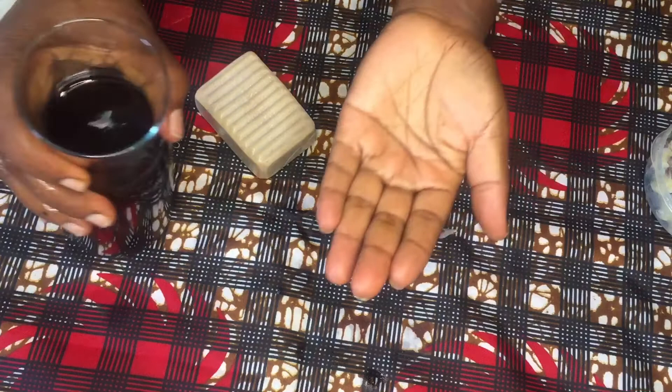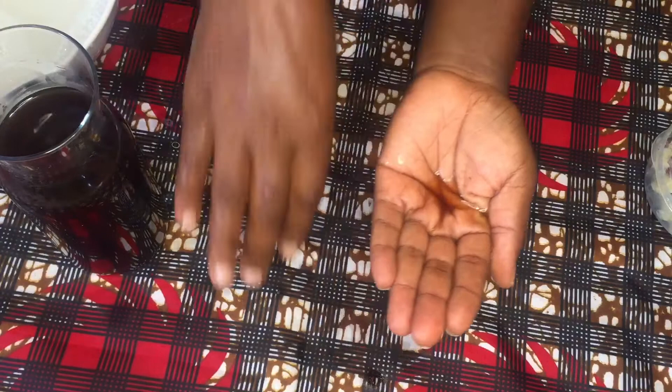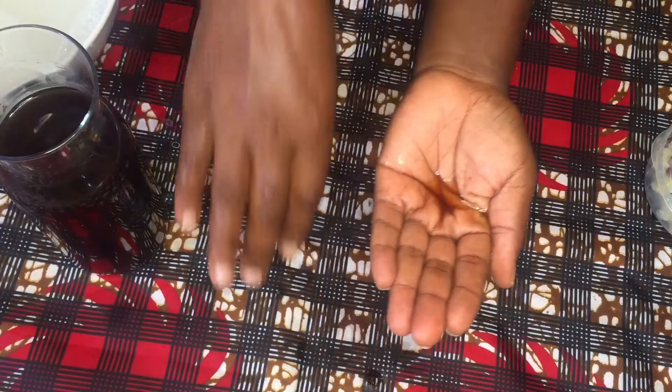If you don't have the soap or fresh noni fruit but you have fermented noni juice, you can use that and it will give you the same best results you are looking for.